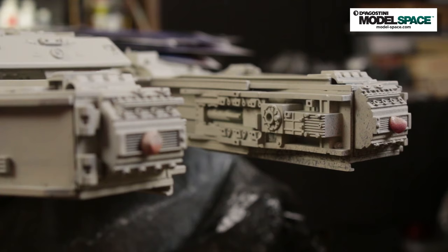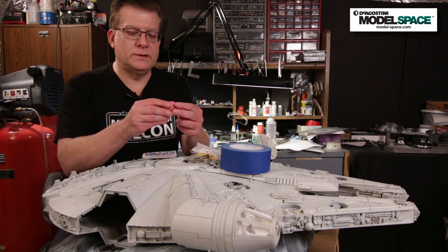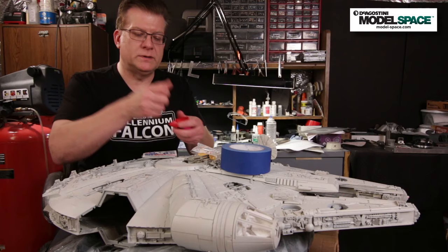We're going to begin masking off the model starting at the very front where the headlights are. To do that we're going to use Silly Putty, because it works as a really good masking medium — it doesn't stick to the model and is very easily removed. I get it at the dollar store. You may remember it from your childhood. It makes pretty sharp lines, and when you airbrush over it, it pops right off without leaving a residue.